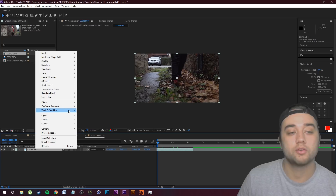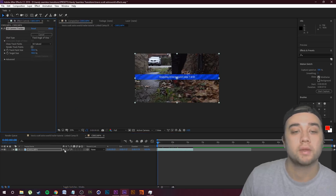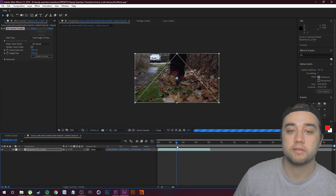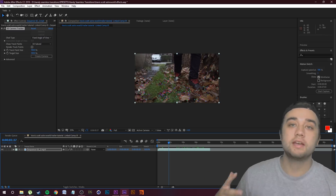Let's go ahead and track this footage — right-click here, go to Track & Stabilize, and click Track Camera. It's going to say 'analyzing in background,' which is the computer generating all the 3D points. The computer went through and made the 3D track. You can see all these points, and if you put your mouse around here you can see the different cursors. Now that we have this 3D camera tracker, it's pretty simple to create the rest of the tutorial.